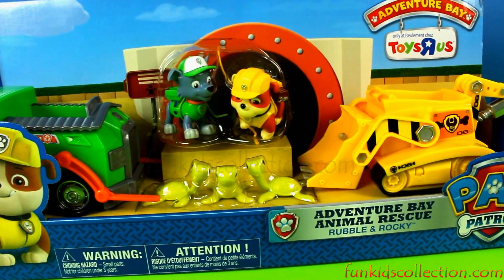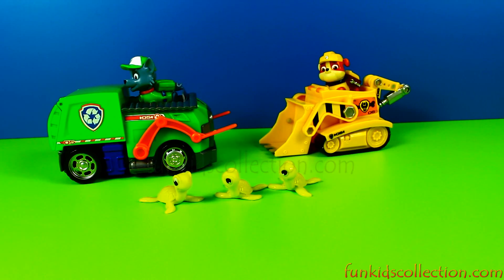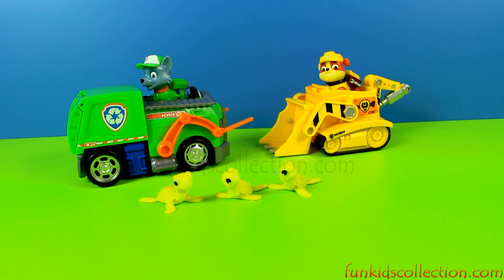And now it's time to open the box. And these are little friends — everything that was included in the box. Let's see them one by one.